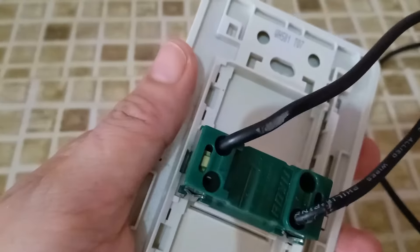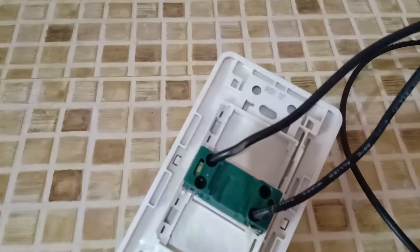This is switch number one. Now, let us see this type of switch.